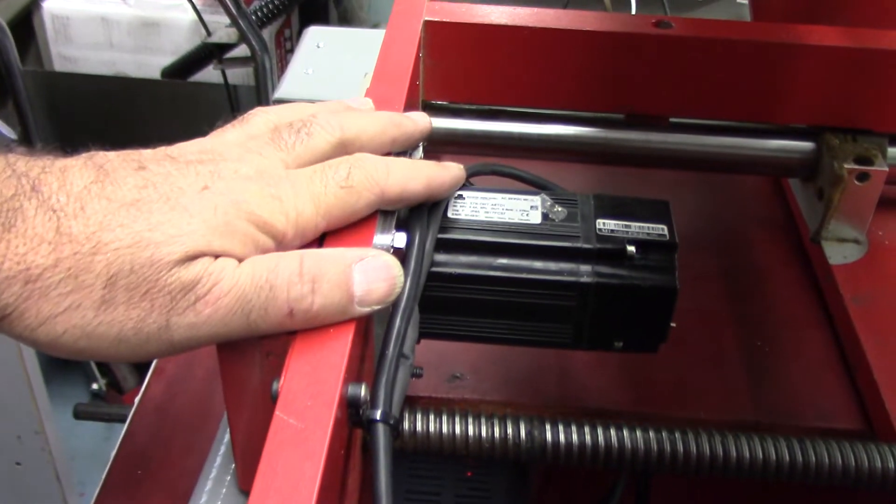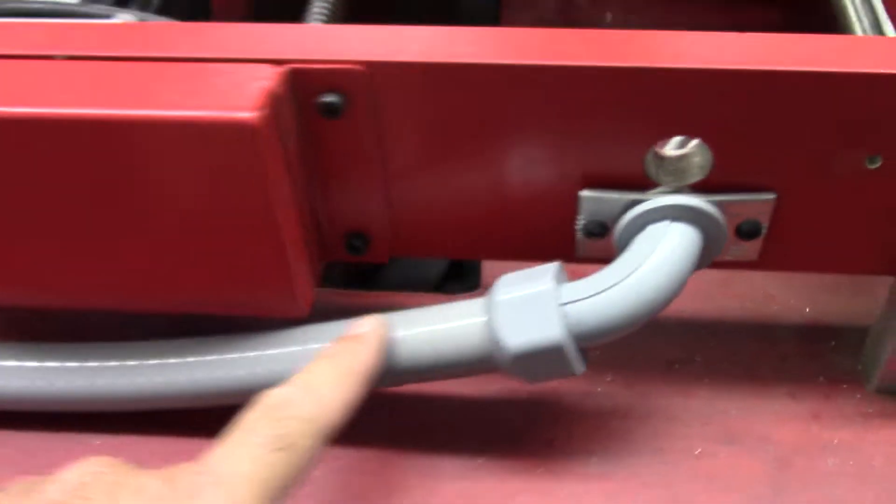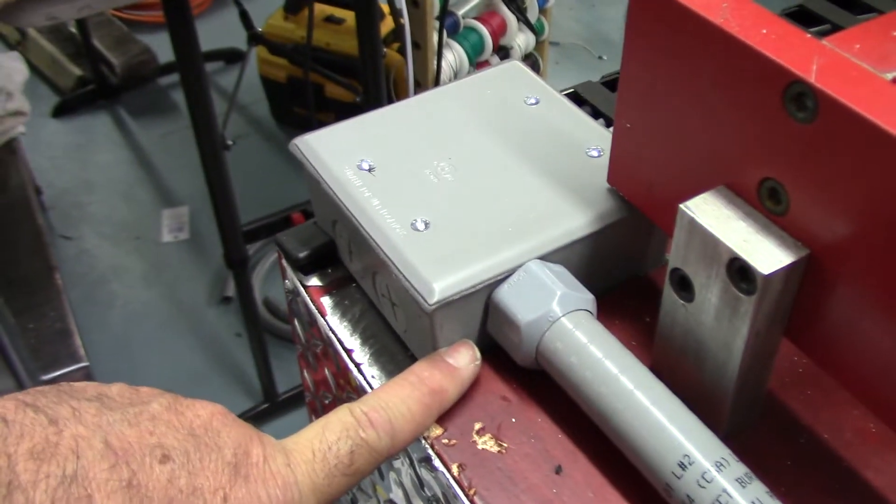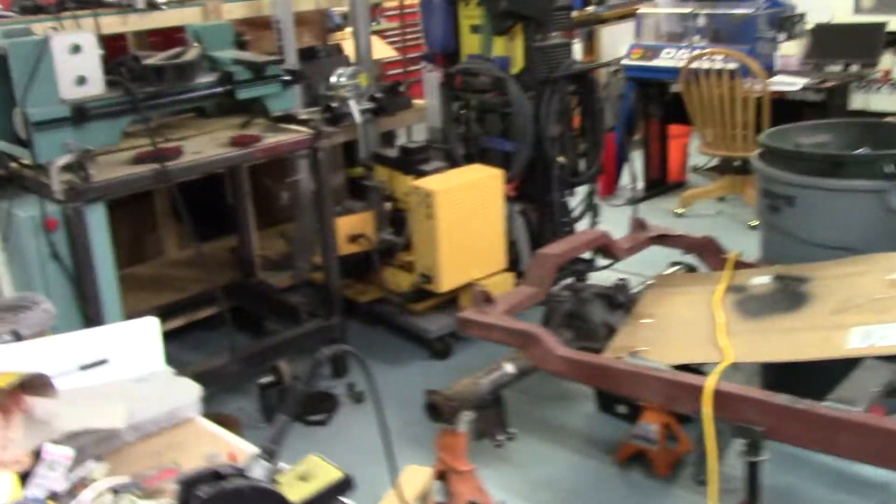There's the limit switch for the Y-axis, and there's the Y-axis servo motor. They come in through this three-quarter-inch seal tight — I popped a hole in this box and dropped it in, so that all worked out really well.